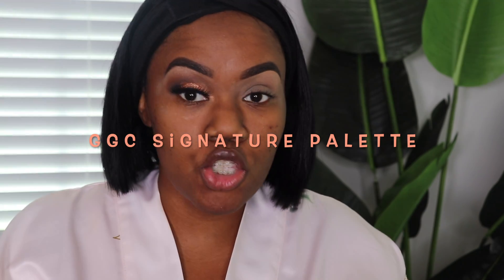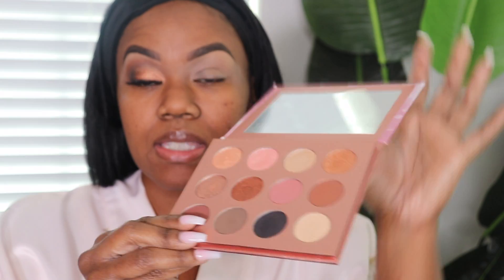Left eye. Today I am using the Glam Galore Club Cosmetics Palette. I believe this is called their Signature Everyday Palette. Y'all, I have created so many looks with this one palette — I definitely advise you to check it out and get it. These are the colors. So let's get started.